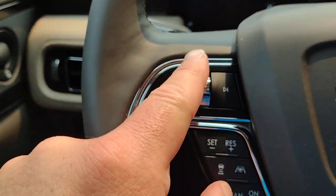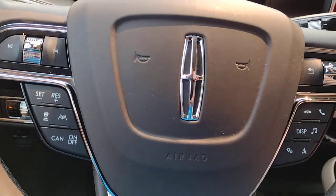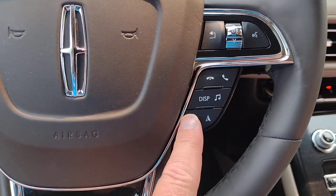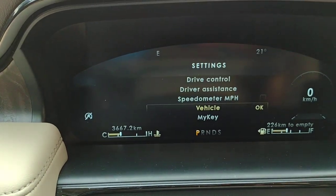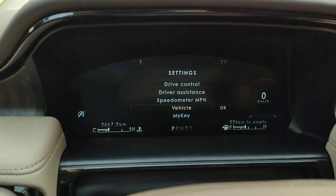This is your stereo volume up and down, seeking to the next station on the stereo, and your horn in the center. On the right-hand side, this one indicates settings. You're going to adjust with the up and down arrows.